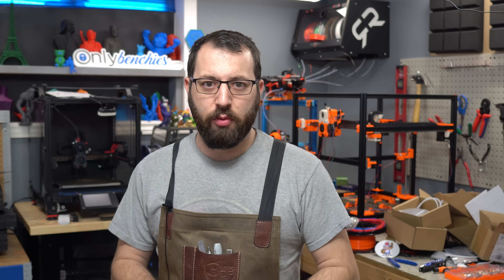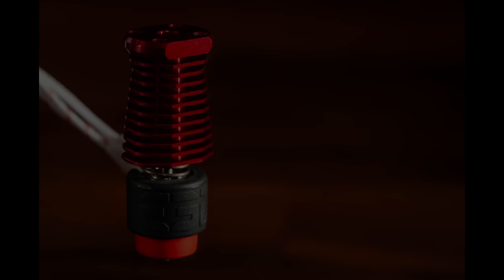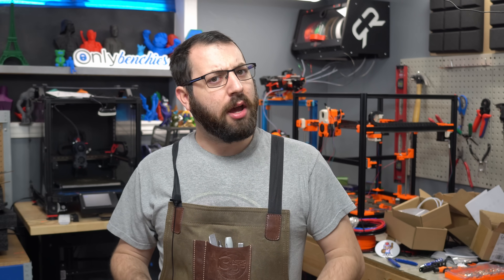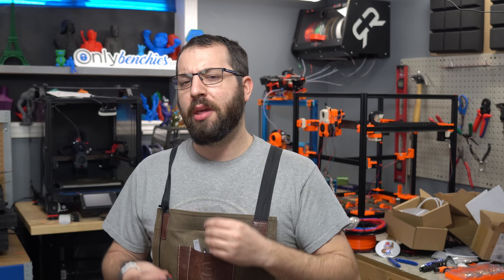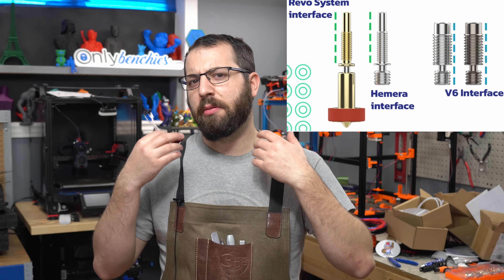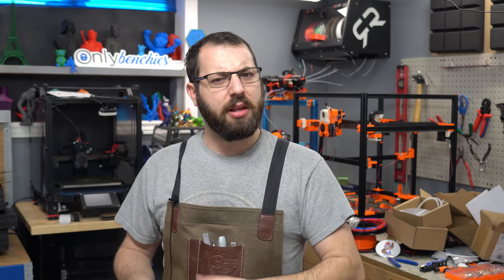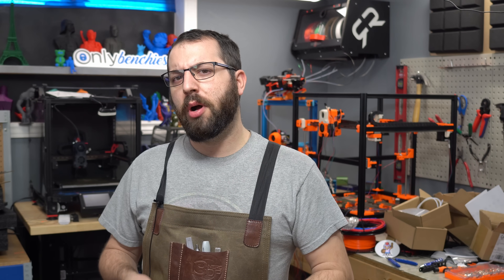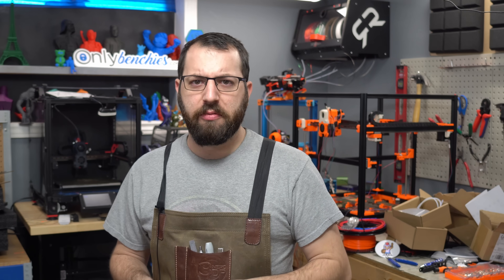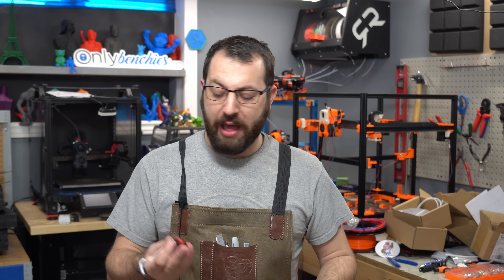The actual design of the Revo Voron is largely credited to Wiley on the Voron team — this is his baby. He did the CAD work to make it a real thing. Along the way, E3D kept hinting at certain things: they wanted the design to be Hemera heatbreak compatible. The Hemera heatbreak, compatible with the Hemera extruder, is available in titanium and has a flange for excellent heat dissipation into the heatsink. E3D also wanted to add a small flange around the bottom, which became apparent once some team members were invited to the Revo Beta.